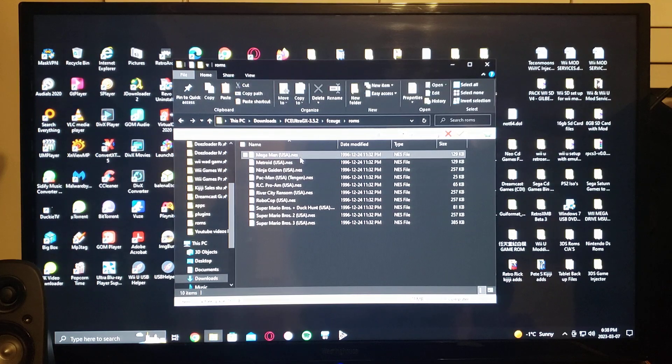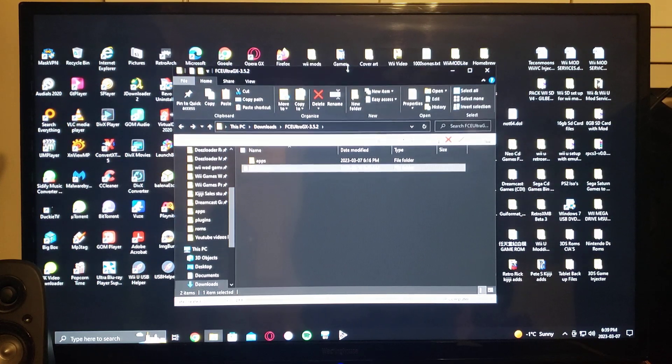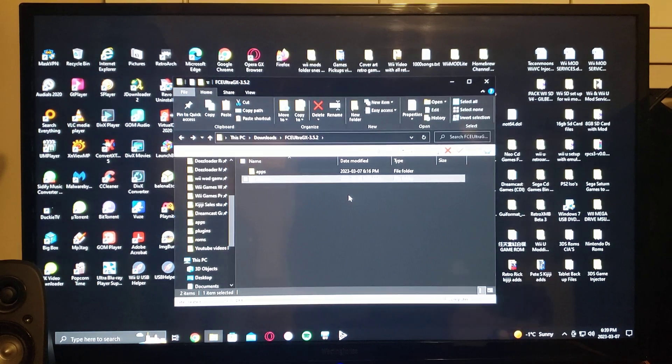The ROMs can either be zipped or unzipped — I just chose to do them all unzipped and they all seem to work fine. So pretty easy, pretty simple. If you have any questions or comments, put them down below, and on to the next video.